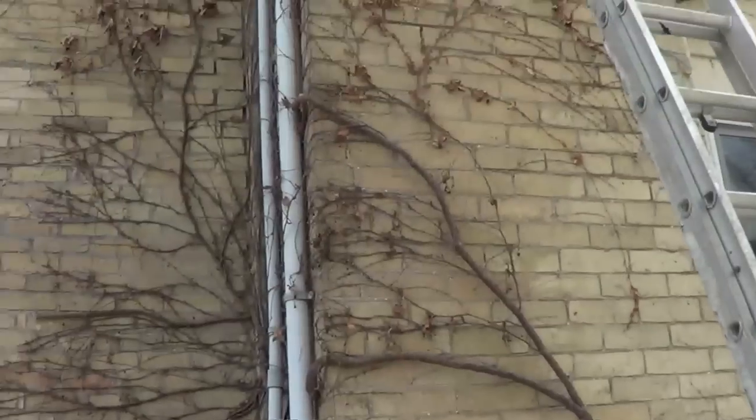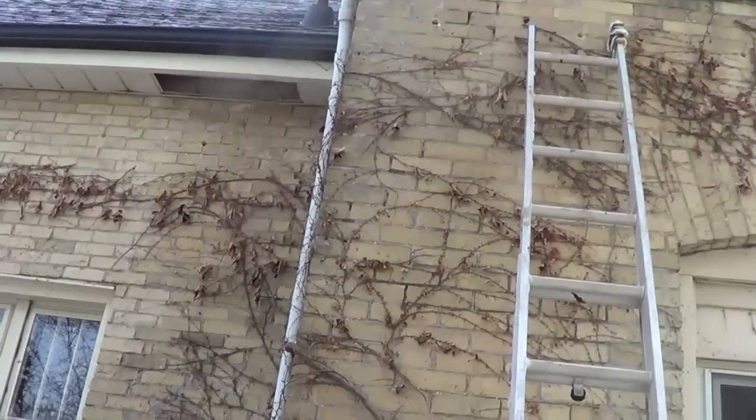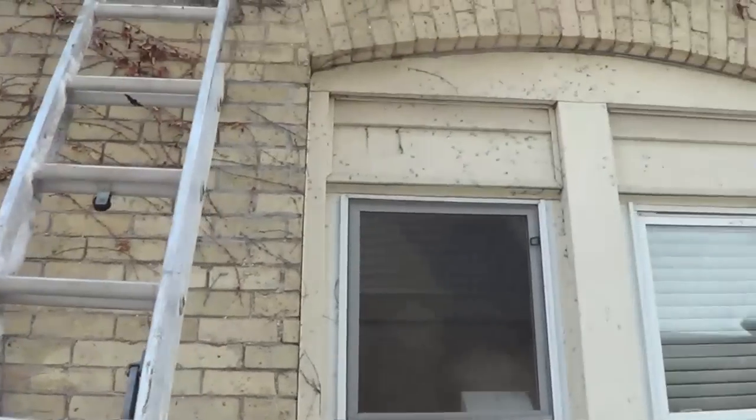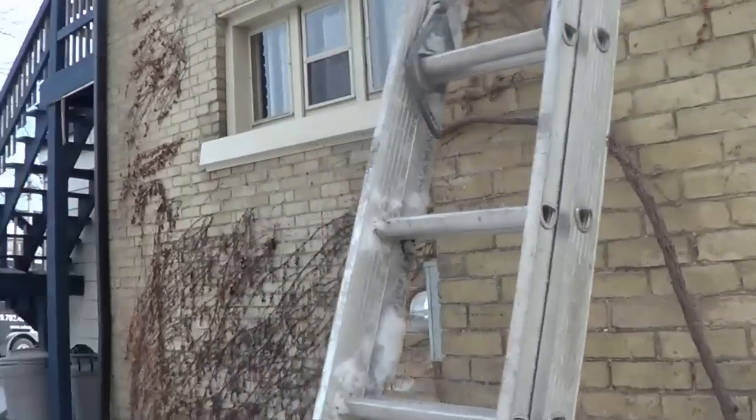What we do is we go off the top and we drill holes in between the joints, in between the studs, behind the brick, and then we fill that cavity up. We do that around the whole house, and I'll show you what we use.